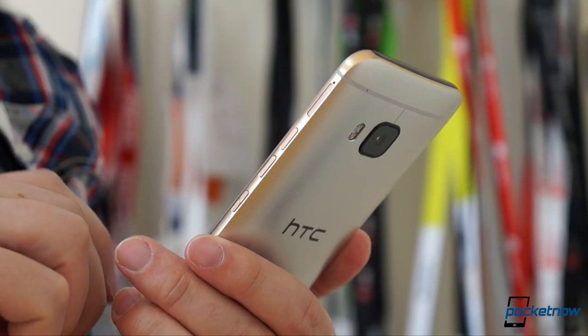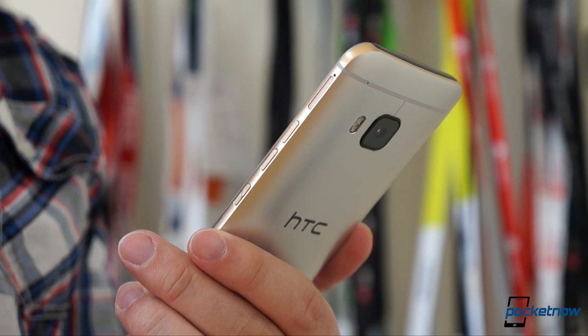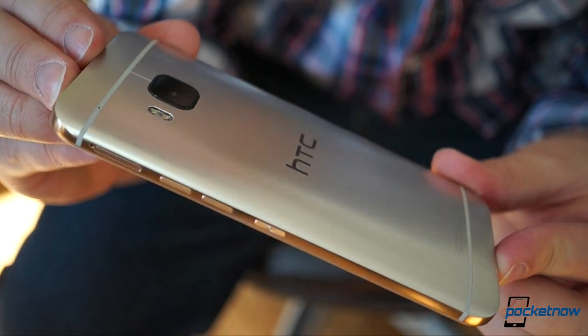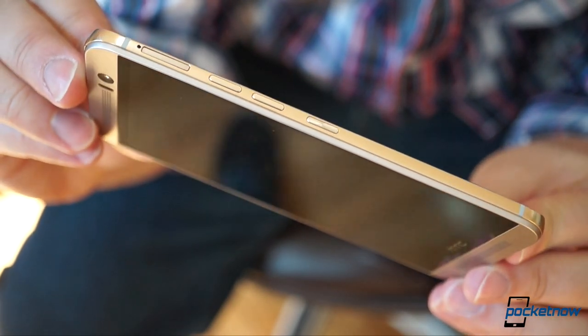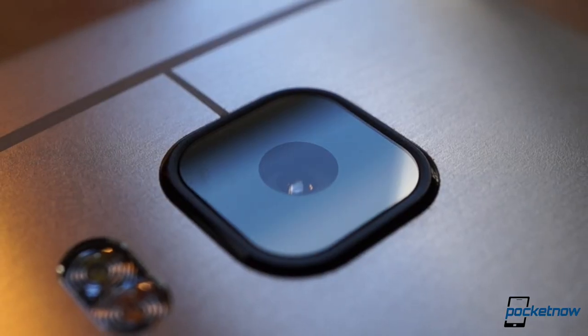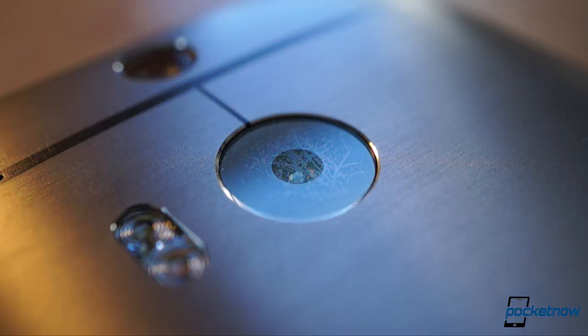The crisp edges of the M9 are good looking, but they're definitely not as comfortable, at least on our silver and gold review sample. Same with the M9's new button-studded side rail, which is attractive but confusing under a thumb. I do appreciate the grippier coating on the M9 though, and the sapphire lens cover on the new phone's camera should help save it from becoming the scratched-up mess that many M8 lenses became.